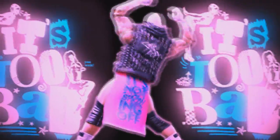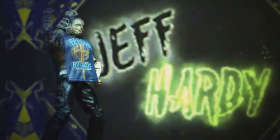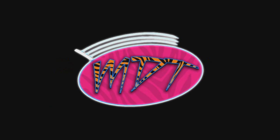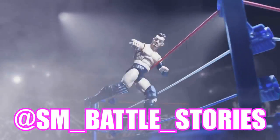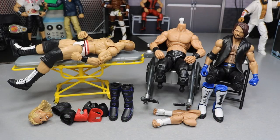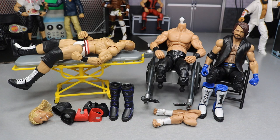This is brilliant! If you guys enjoyed the intro or enjoy what you see here, go follow sm__battle__stories on Instagram or get some work done yourself. What is good, everybody? Welcome back to another Might I Have Toys video. Today we have WWE Action Figure Surgery episode number 7, and we got a few switches and swappages and stuff that we're going to be doing today.